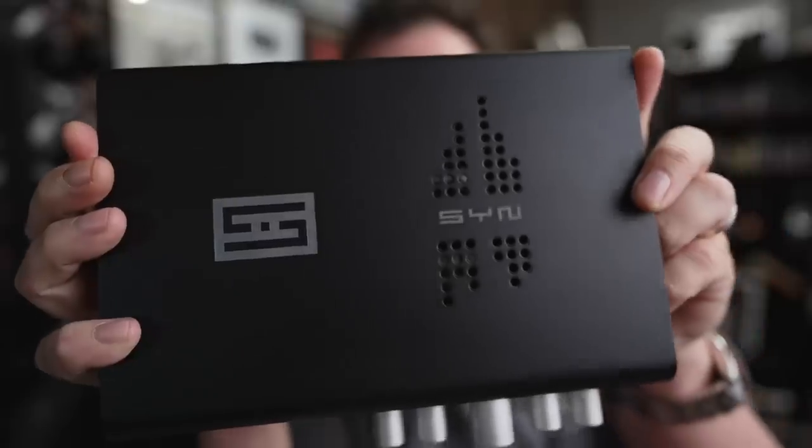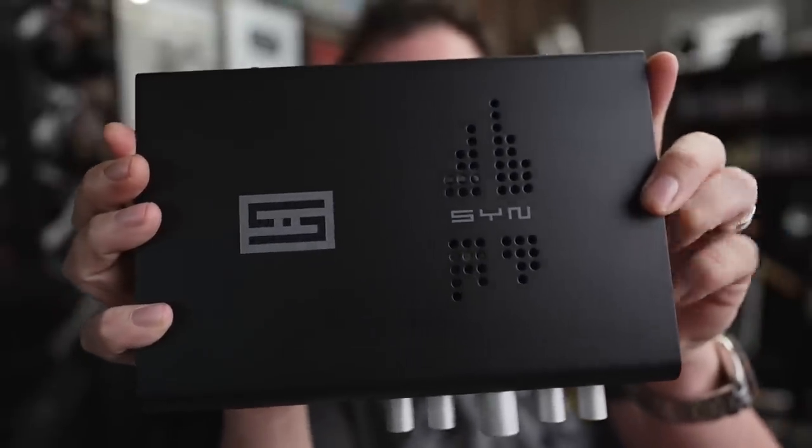Is this the craziest component in hi-fi today? What is it? The Schiit Skyn. So sit down, grab a cup of coffee, and let's talk about this odd but awesome device.